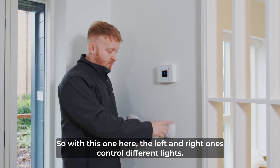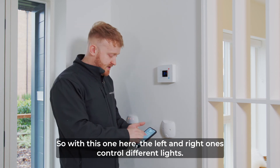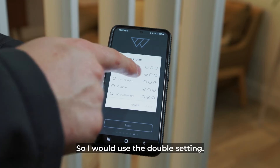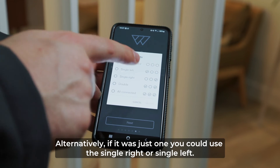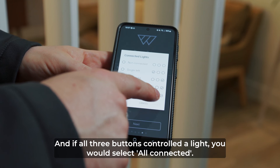For this switch, the left and right buttons controlled different lights, so I would use the double setting. Alternatively, if only one side is connected you can use the single right or single left setting, and if all three buttons control the light you would select all connected.